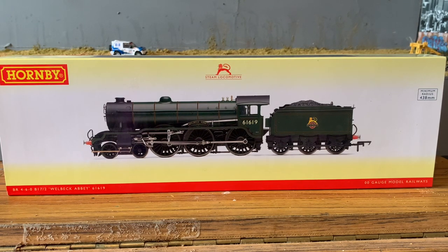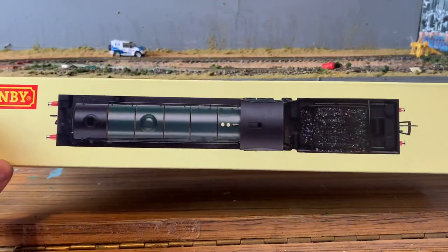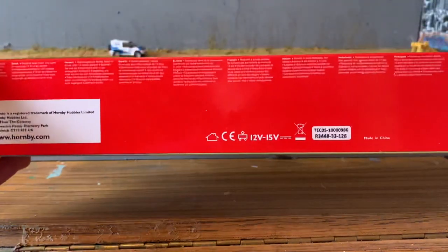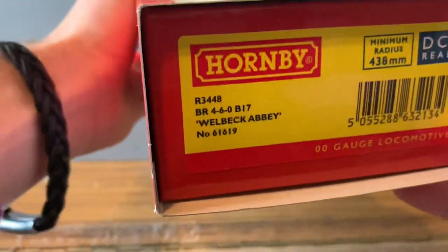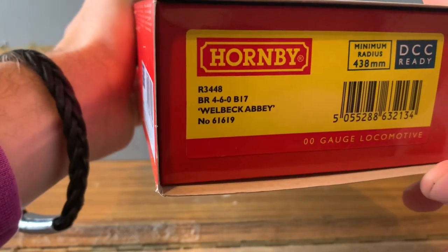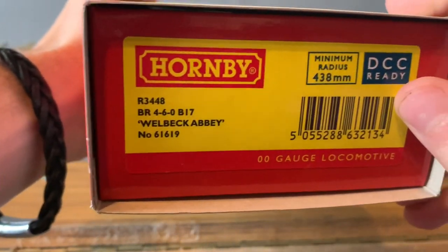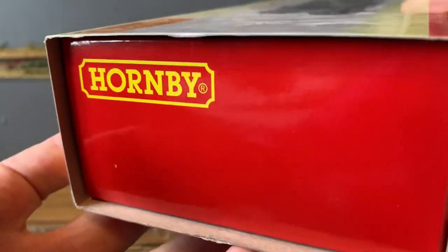As always, let's take a look at the box. Standard Hornby box, got the picture on the front, information down the bottom, logos, minimum radius. The top just shows the top of the loco, and the bottom features all of the different languages. This side features some more information including the SKU code, which is R3448. We can also see that it is DCC ready, and on the other side we just have a Hornby logo.